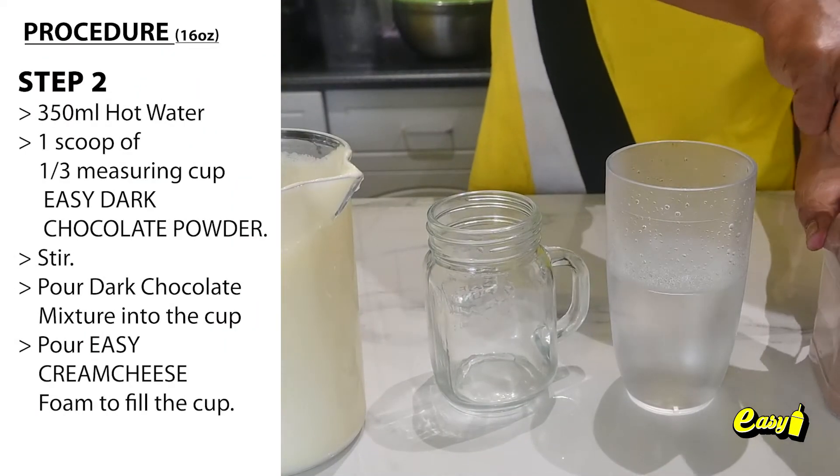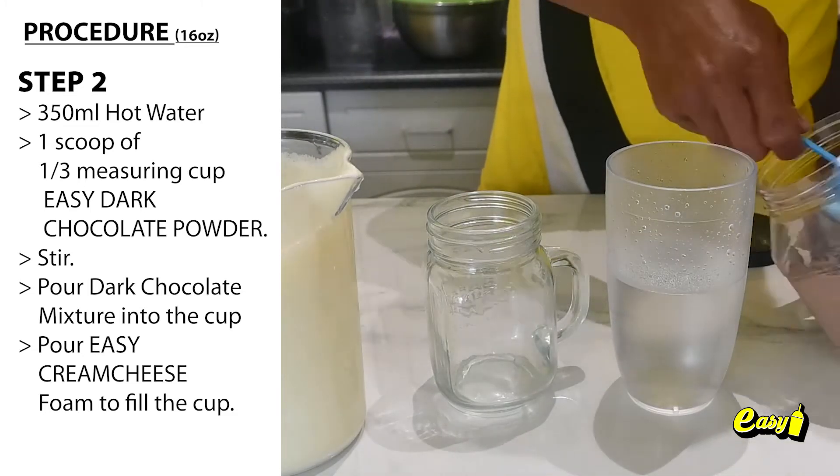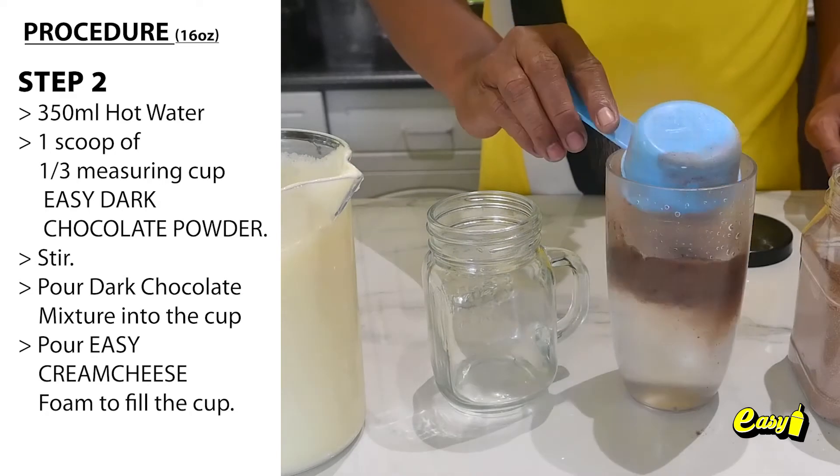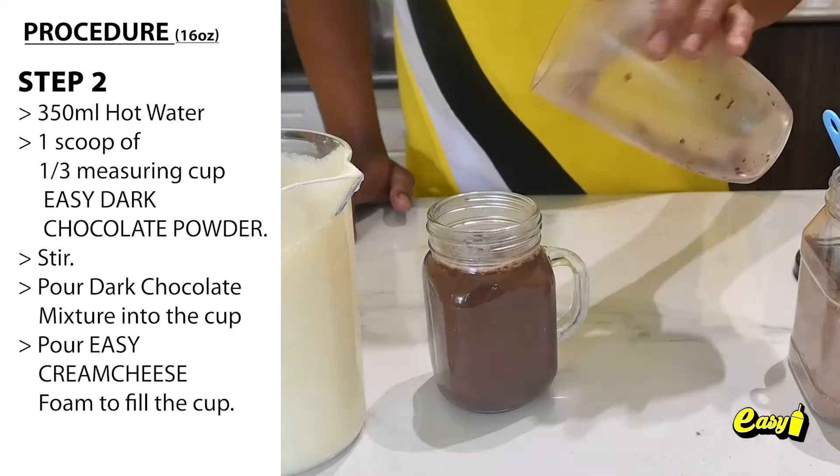Step 2: Dark chocolate mixture. Combine 350 milliliters of hot water with 1 scoop, or one-third measuring cup, of Easy dark chocolate powder. Stir, then pour the dark chocolate mixture into the cup.